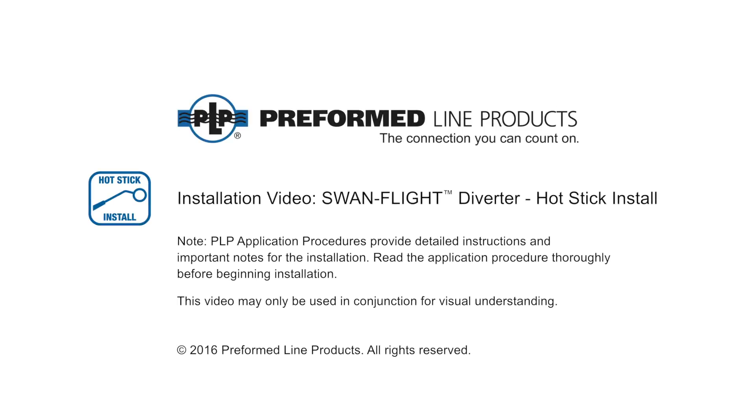Welcome to Preform Line Products. The following presentation illustrates the recommended hot stick application of PLP's Swan Flight Diverter.